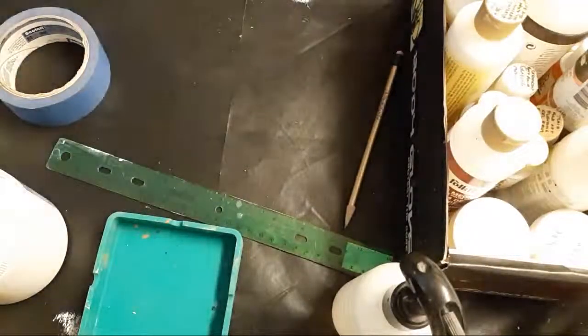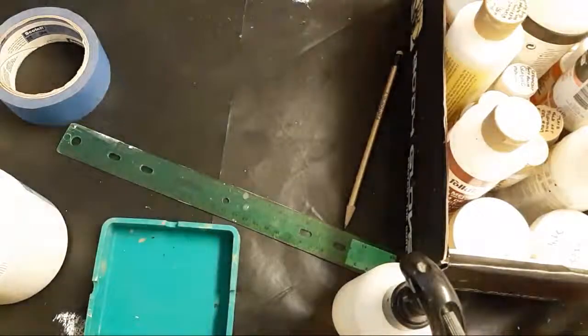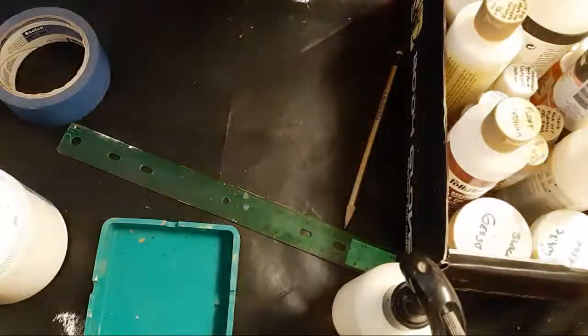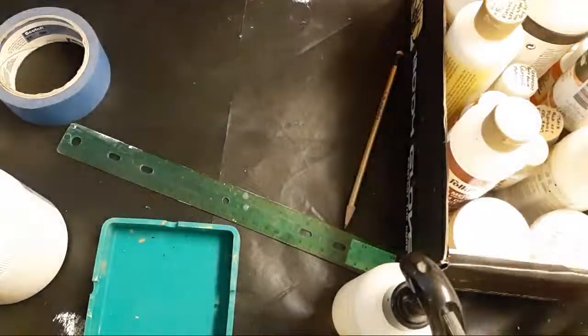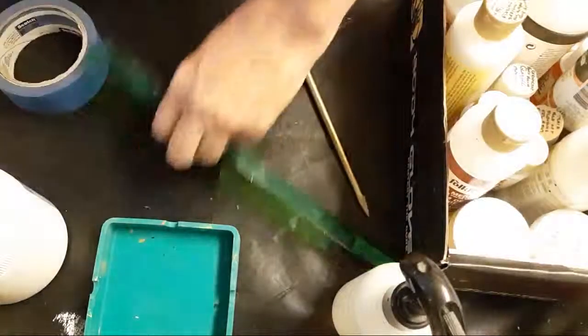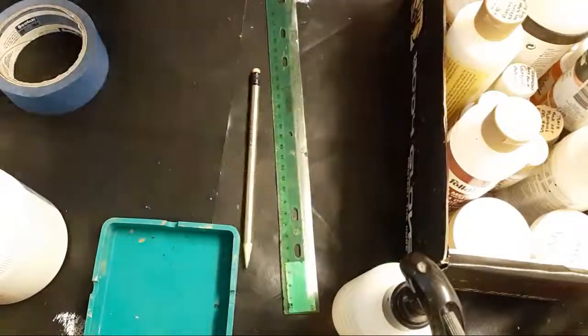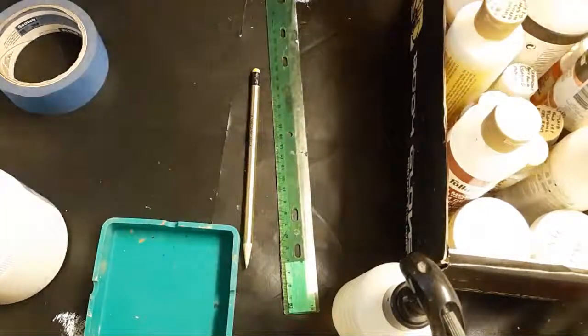When you get brushes, sometimes they have sizing in them — the brush will feel really hard at the store. Then you get it home, get it really wet, and think 'wow, this is so wiggly' — but that's normal. They put sizing in them, sometimes starch or other things, to keep them from being damaged during shipping.